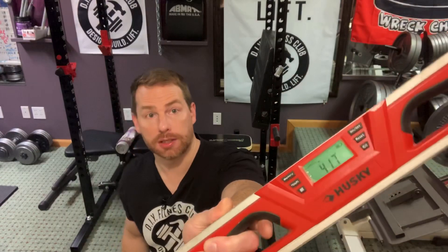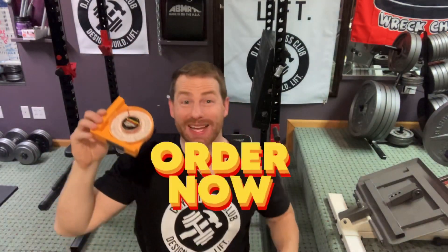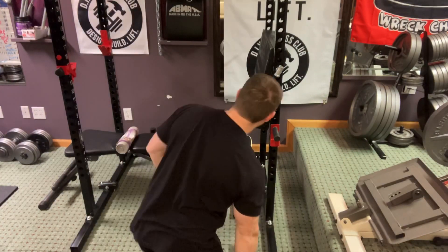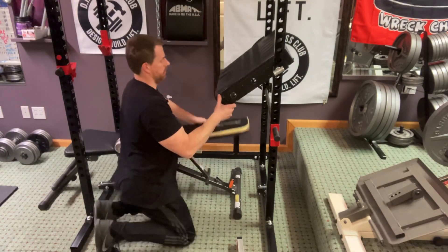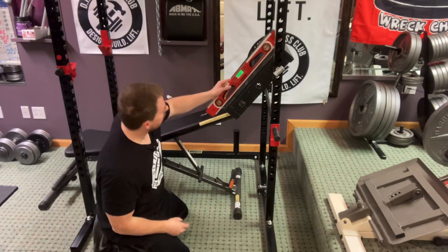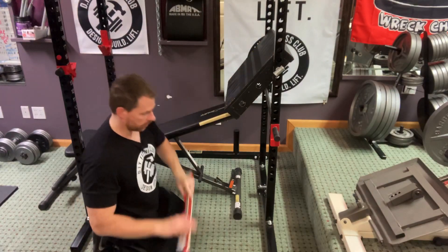To measure the pitch, you can go with something cool and sexy and digital, like a digital level, or you can go with something a little bit more analog. Either one will work — I'll put links down in the description below for these products. So I'm going to prop this up using my adjustable bench. What we're looking for is a 45-degree pitch, and right now I have 51 degrees, so we're going to keep going.